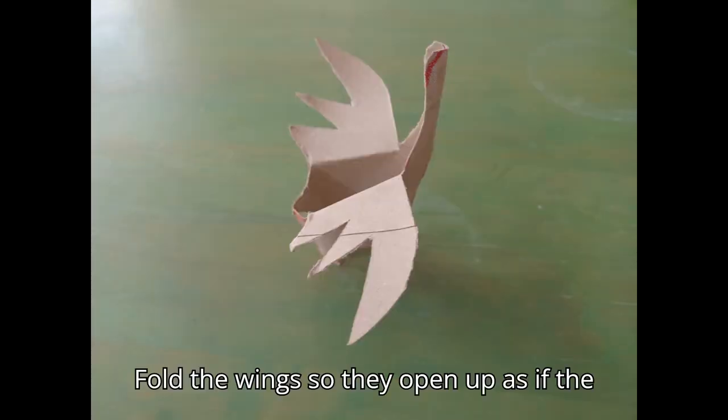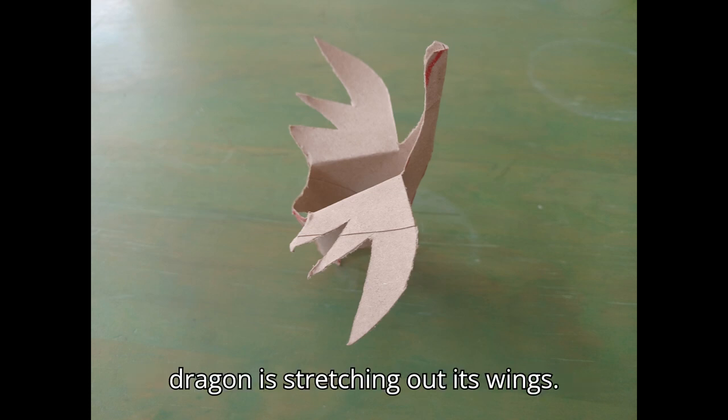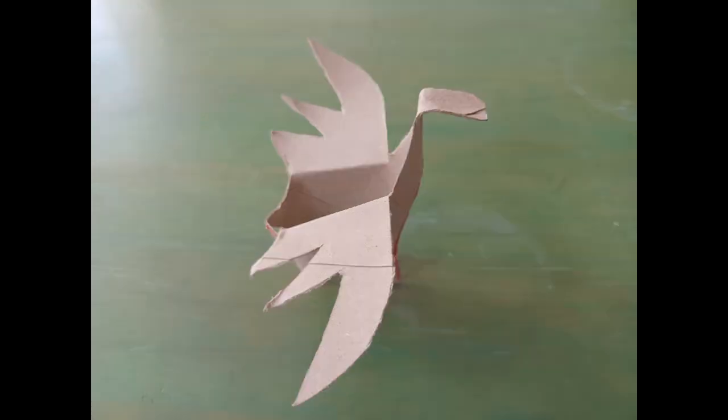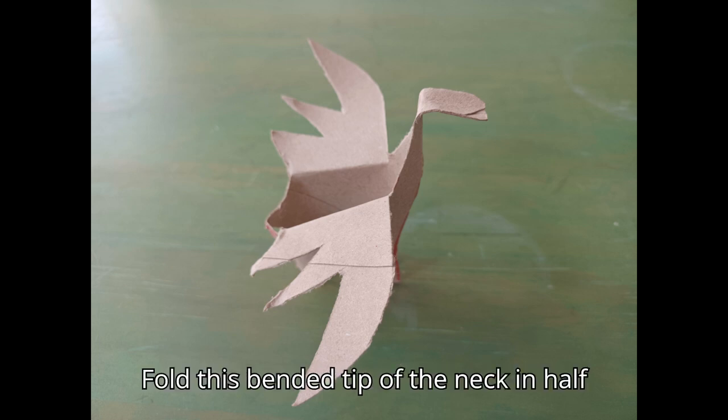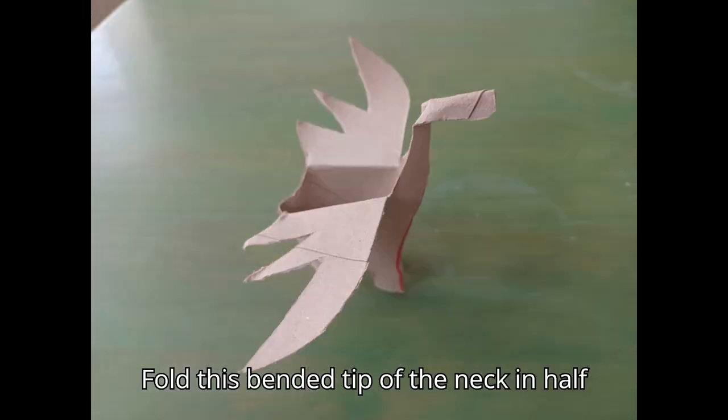Fold the wings so they open up as if the dragon is stretching out its wings. Fold the tip of the neck, start of the head, forward. Fold this bent tip of the neck in half to make the head.